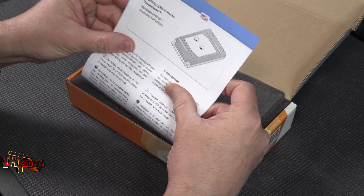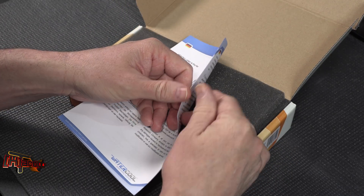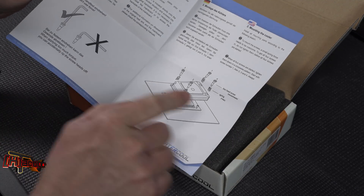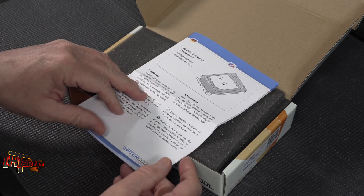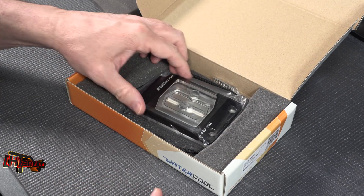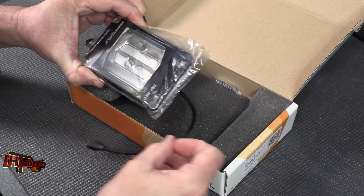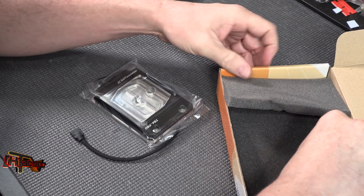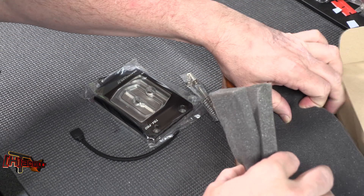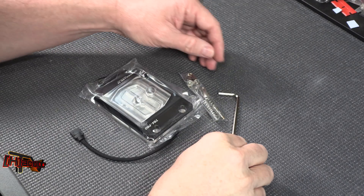So we've got the HeatKiller 4 Pro for Threadripper — looks like we got the right box. Simple mounting instructions, that looks pretty easy. I like the way these mount without all the springs and mounting posts. Let's get this out of here. There's our mounting hardware — let's see if we missed anything in there.